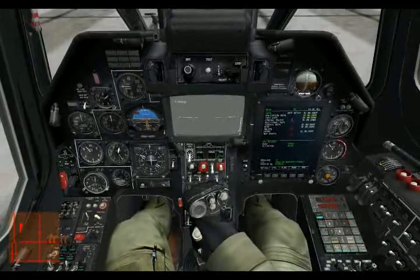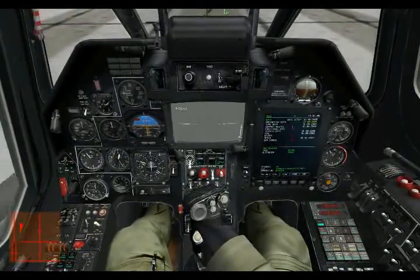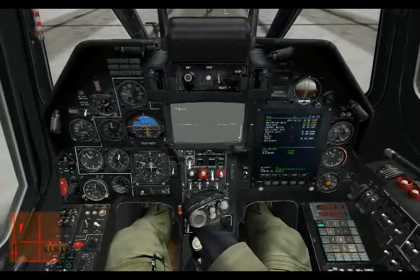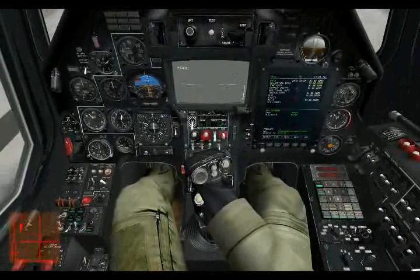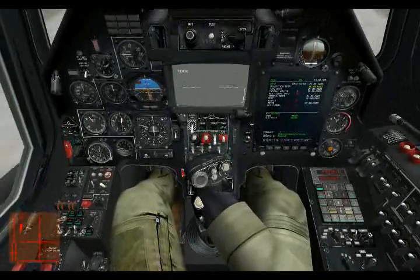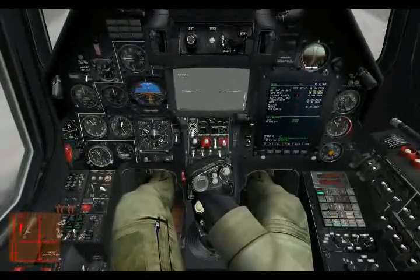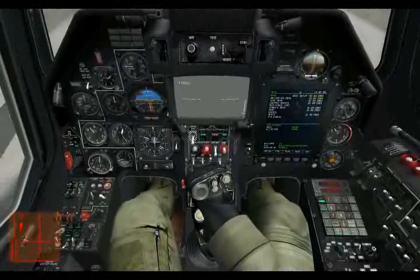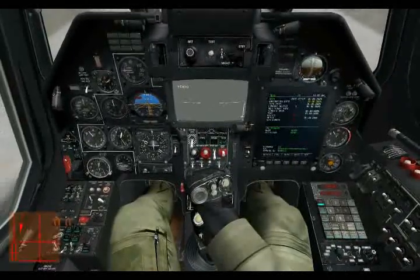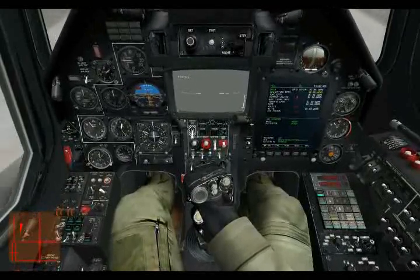To do so, I move the stick to the point I want, hit the trimmer switch, release it, and then release the stick on my desk. As you can see, the stick in the cockpit is now at that new center point. Note that the trimmer is not actually set until you release the trimmer button, not when you first press it. If I release the trimmer, you'll see the stick automatically goes back to the center point.